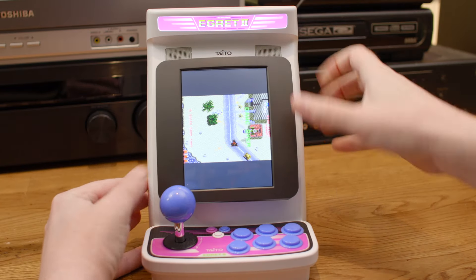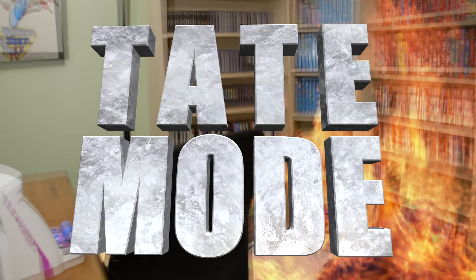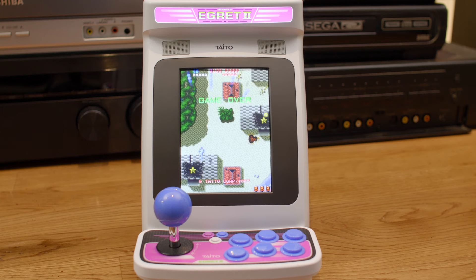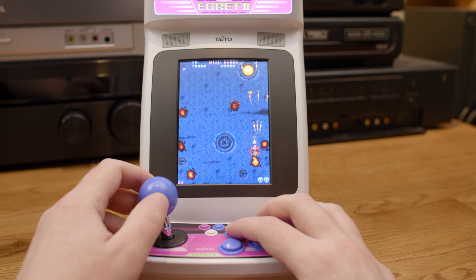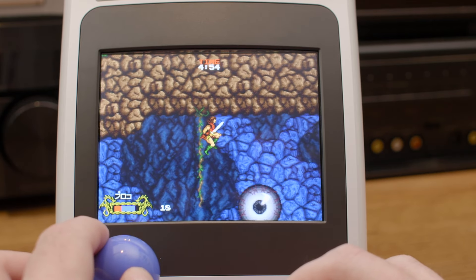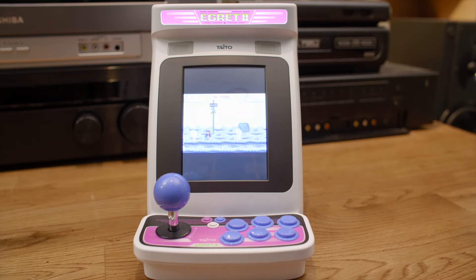The entire screen just happens to pop out and rotate to support games in tate mode. Seriously, how cool is this? This is an awesome feature. The Astro City Mini should have done this instead of releasing two separate units. The quality of the screen itself is quite nice, especially on its brightest setting. You can rotate the screen at any time on any game and it'll automatically adjust to fit, kind of like your phone.